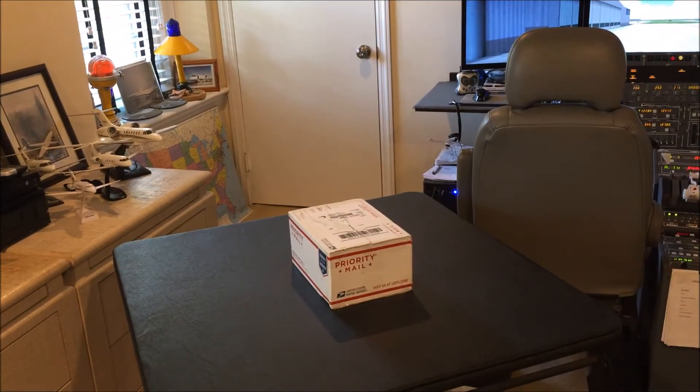Hi and welcome to SoonCaptain, bringing you an unboxing video. This is my first time purchase from Desktop Aviator. Let's take a look at what I got.